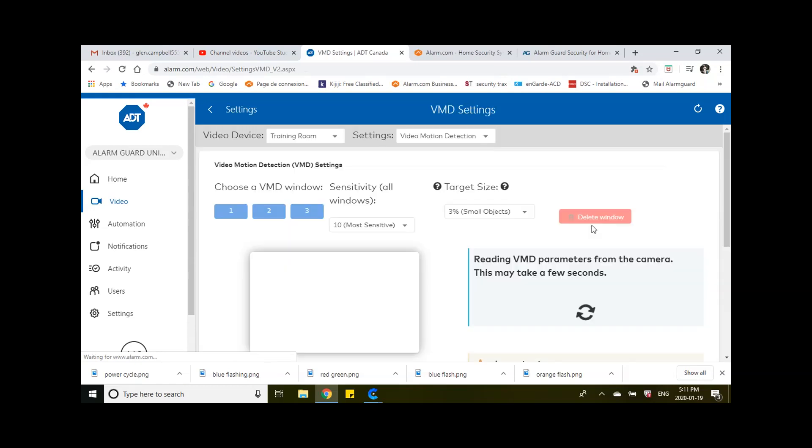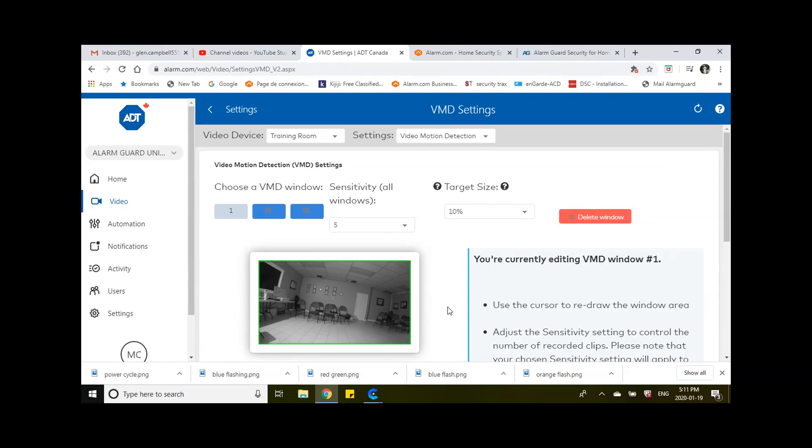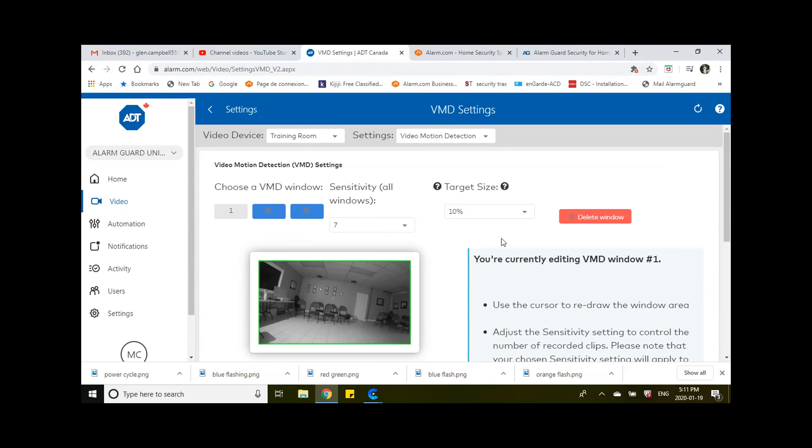Clicking Video Motion Detection will take you to the video motion section, where it's going to read the parameters of the camera — you'll actually be able to see footage of the camera. When it's turning, it's just reading the perimeter. Wait till it finishes and you'll get a green outline in the box. Once that occurs, we can proceed. We're going to start with the first box. I recommend setting sensitivity anywhere from six to seven — let's do seven.